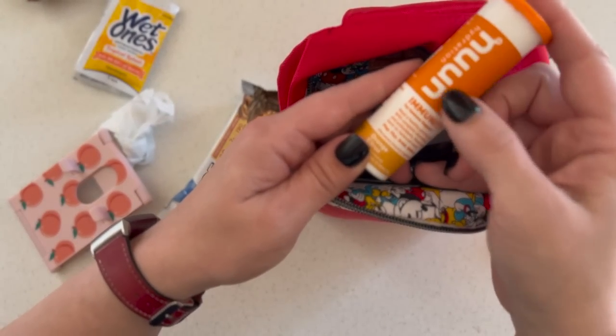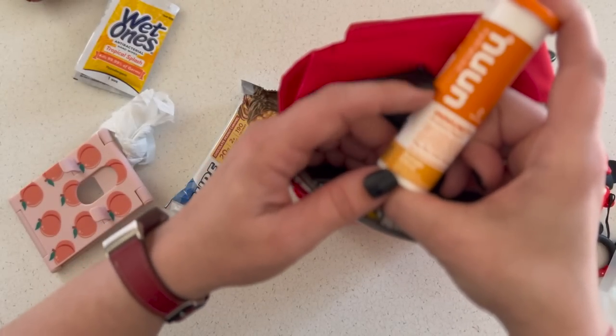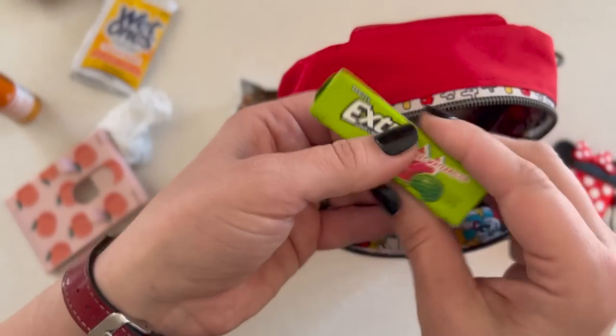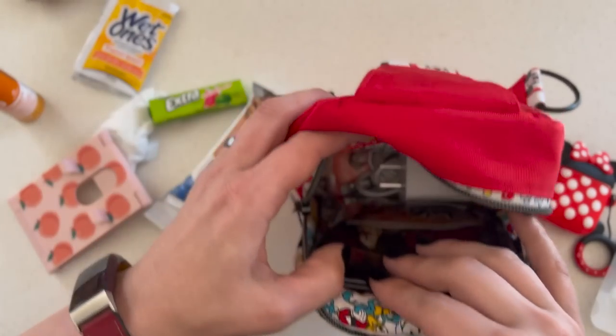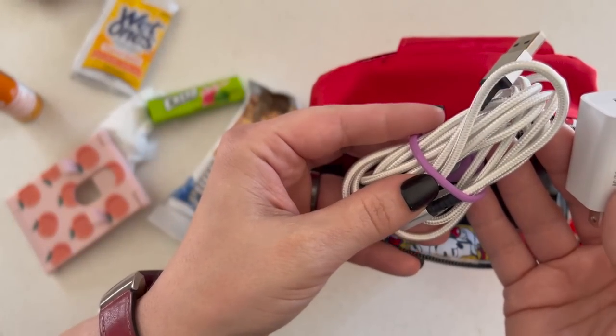Then I have Noon hydration tabs — if you've seen any of my videos you know I just adore these. Gum, just in case ears pop or I need a little freshen up. And then a brick and a charging cable.